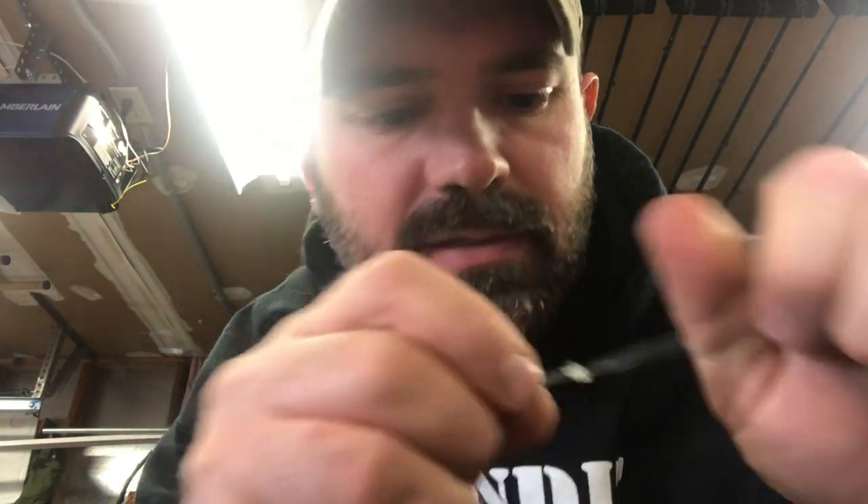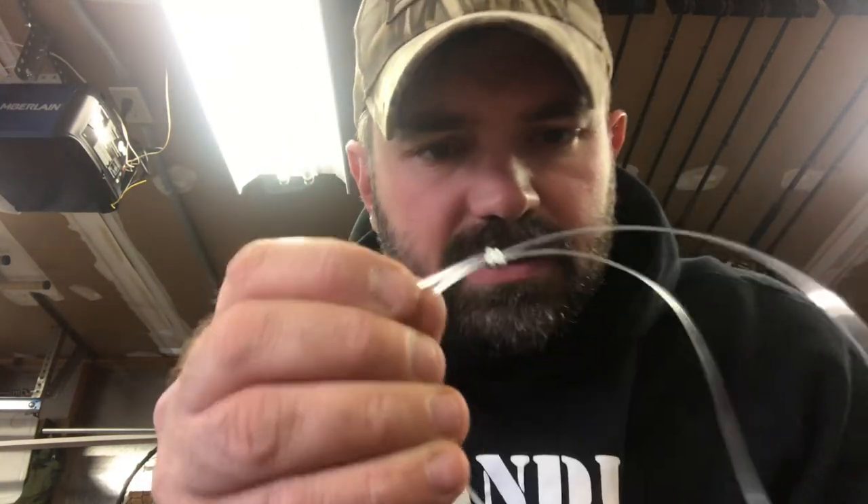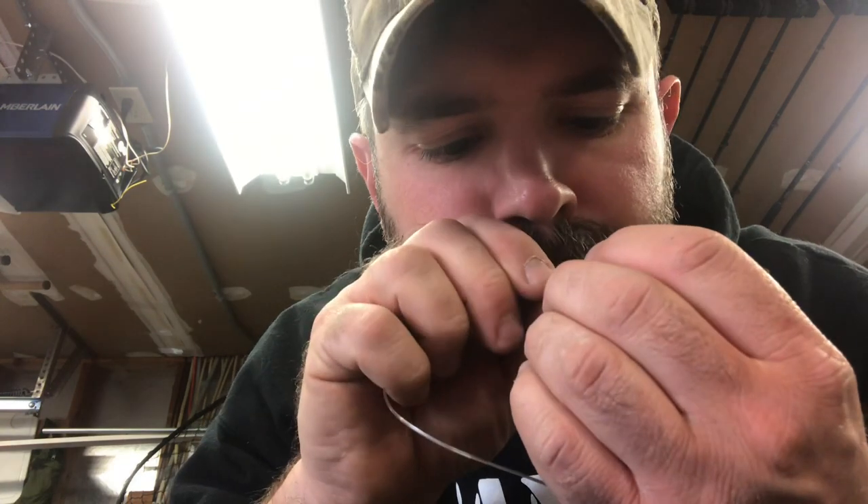Sometimes you use your teeth, just like that. I get a knot that looks like this, and then I'm going to take that knot and slide it towards my ball bearing swivel and tighten it up a little bit more. It's a very tight knot.